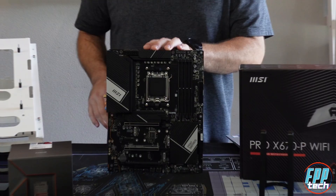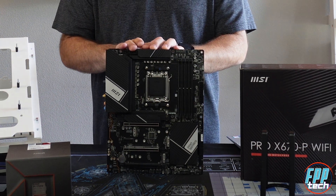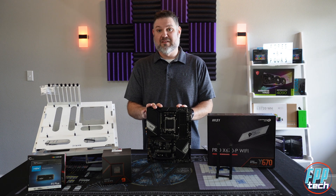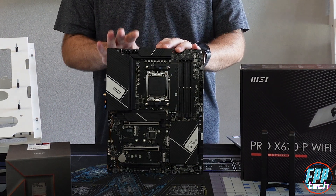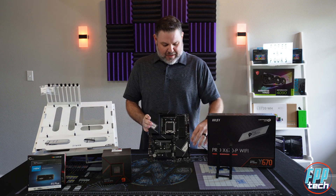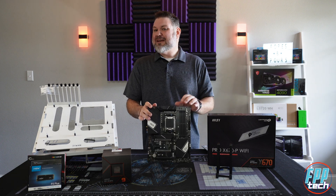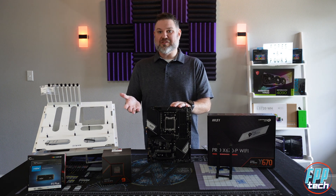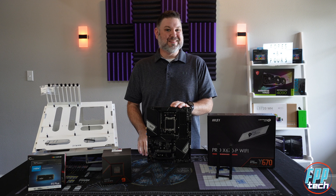Looking at the expansion slots, we have three PCIe X16 slots, all rated at Gen 4, as well as one PCIe X1 slot — not something you see on a lot of these AM5 boards. The top two primary PCIe expansion slots are reinforced to handle some of the behemoth GPUs out there. One thing that is missing is a quick release or QLatch, something that ASUS has and even MSI has on some of their higher-end boards. It's a feature I've become pretty used to, especially with all the testing and switching out GPUs and components, but only you can decide if that's going to matter to you.